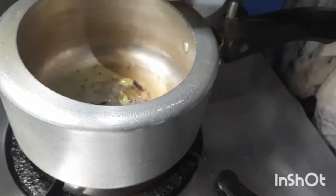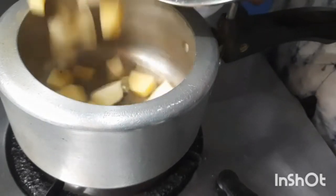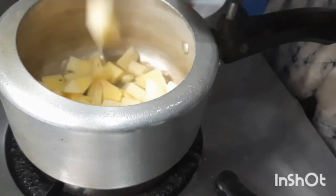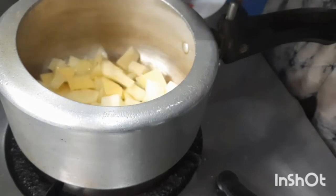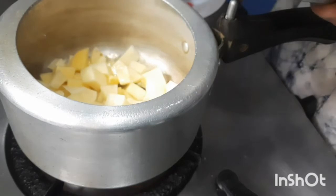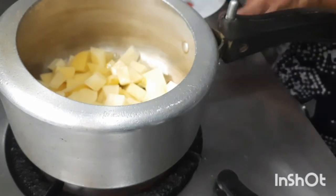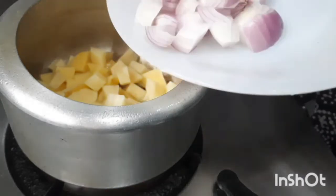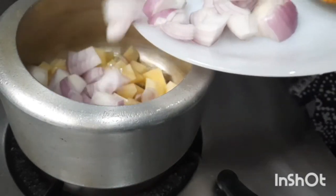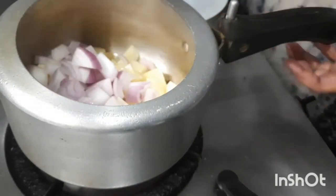Let us put the potato. Add onion. Give it a mix.